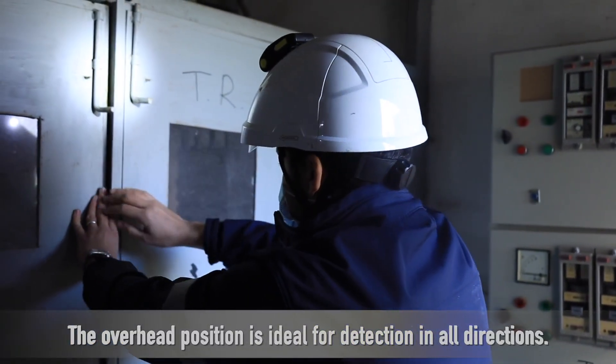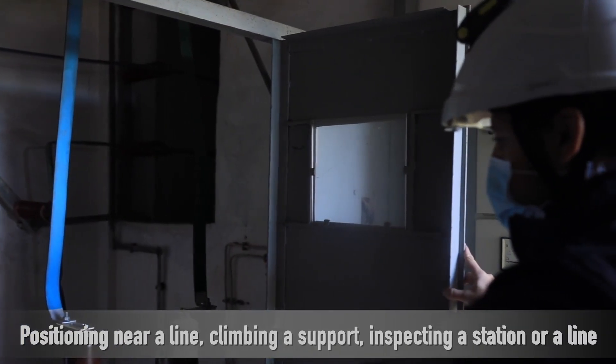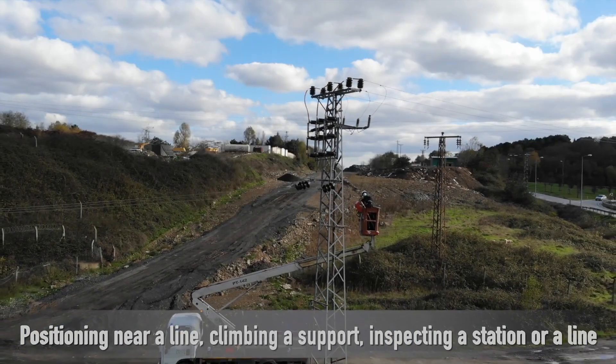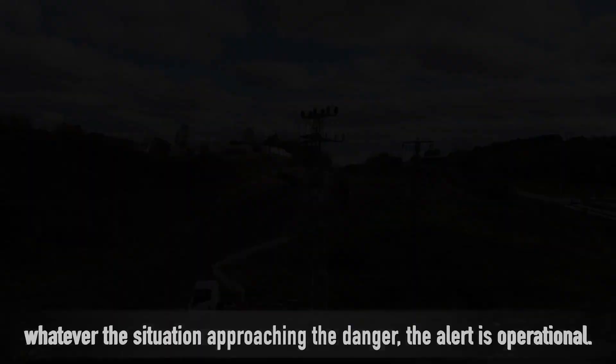The overhead position is ideal for detection in all directions: positioning near a line, climbing a support, inspecting a station or a line. Whatever the situation approaching the danger, the alert is operational.